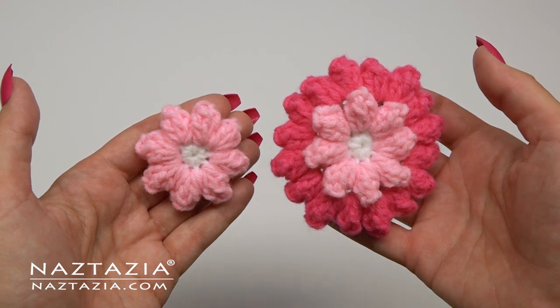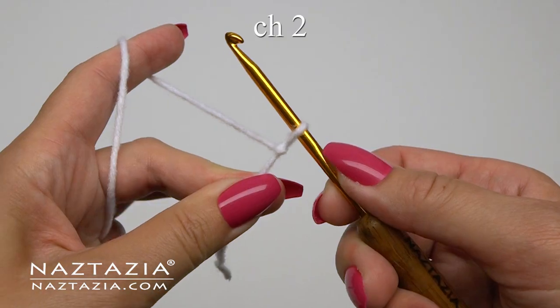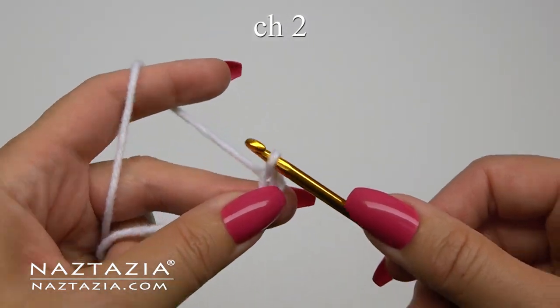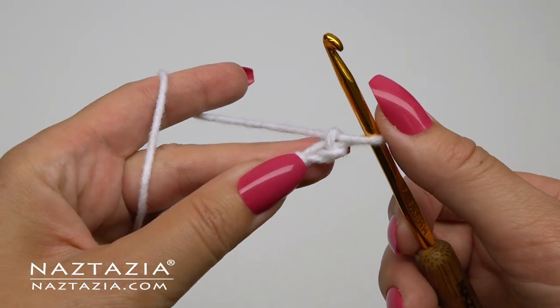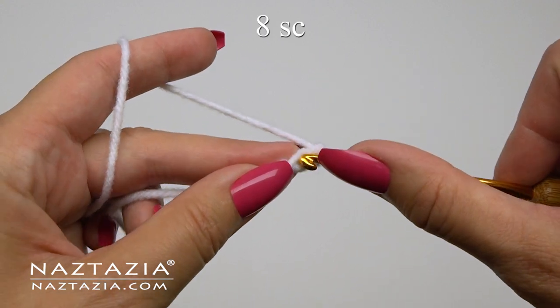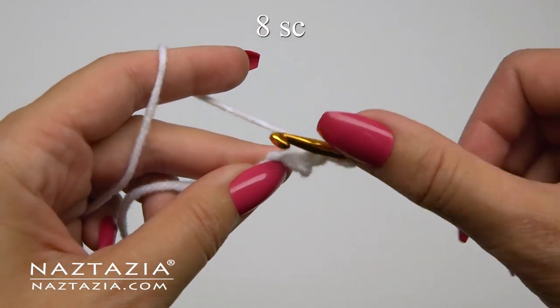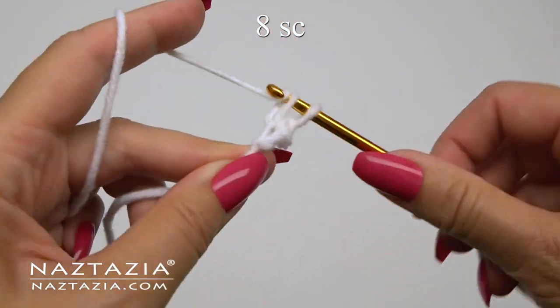You can make this flower with just one layer of petals or two layers. To begin, start with a chain 2, which will produce a smaller center section. The first chain should be a tiny bit looser so you can fit stitches in them. Then in the second chain from the hook, make 8 single crochet stitches in it.